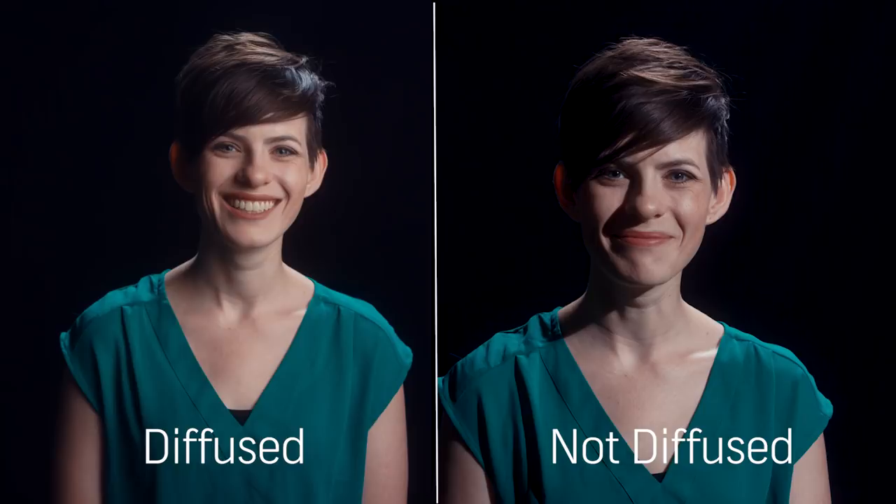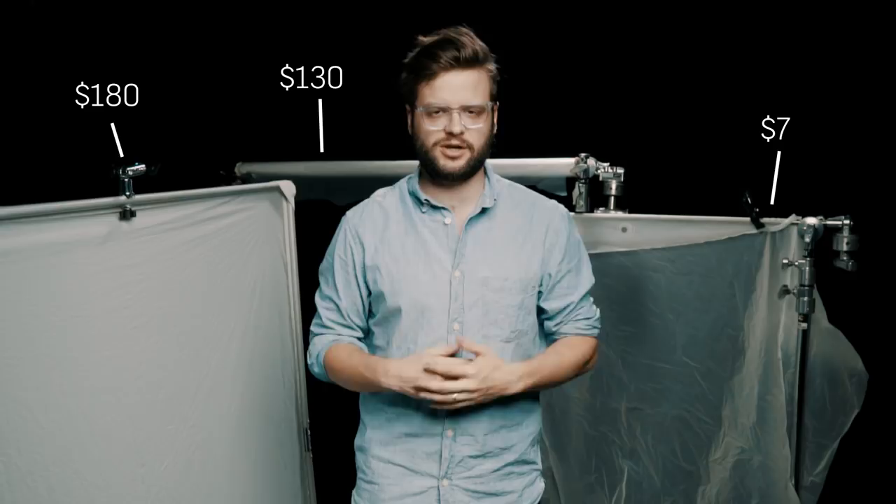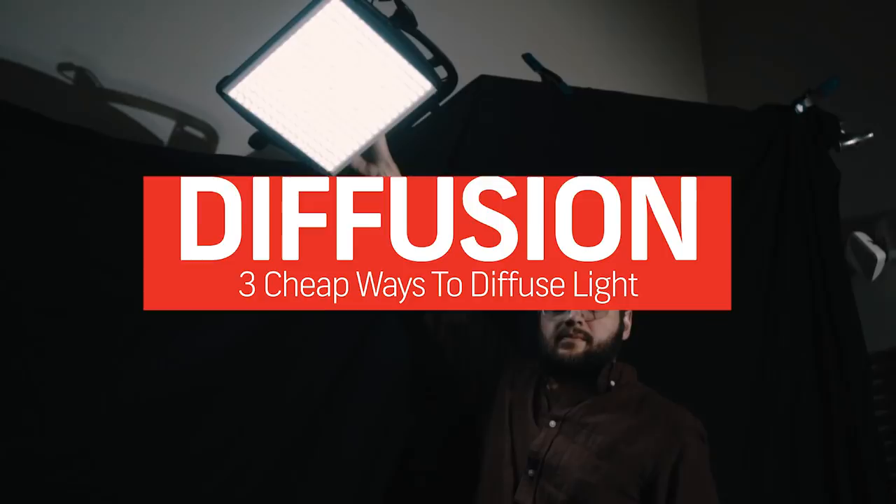So how does one go about getting nice beautiful diffused light on their subjects? Hey, how's it going? Todd with Shutterstock here, and today we're going to talk about a few basic principles about diffusion, and I'm going to show you a few really cost-effective ways to get diffusion onto your subject.